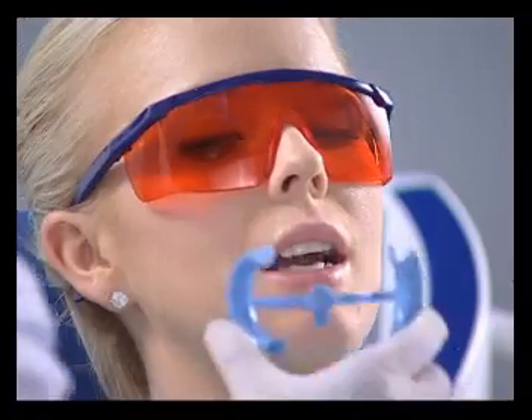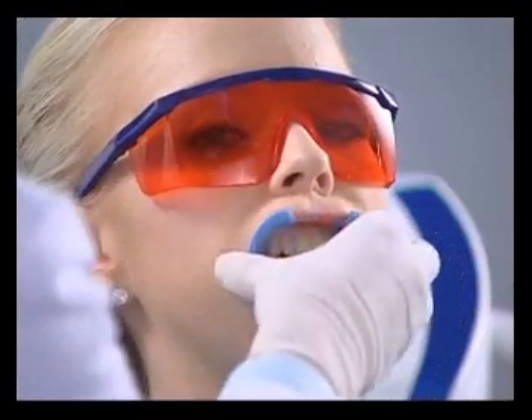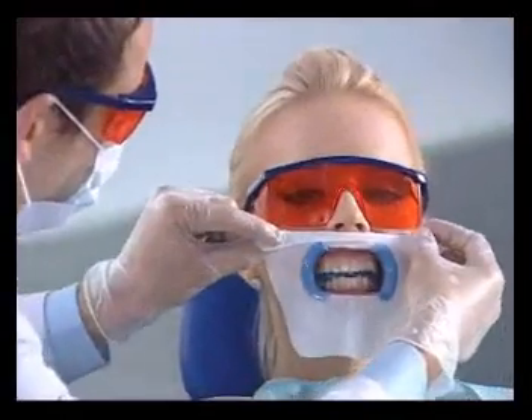Apply lip protection cream and insert the cheek retractor with the tongue guard pointing down. Stretch the face protection cloth around the outside of the cheek retractor and fold the top down under the arms.